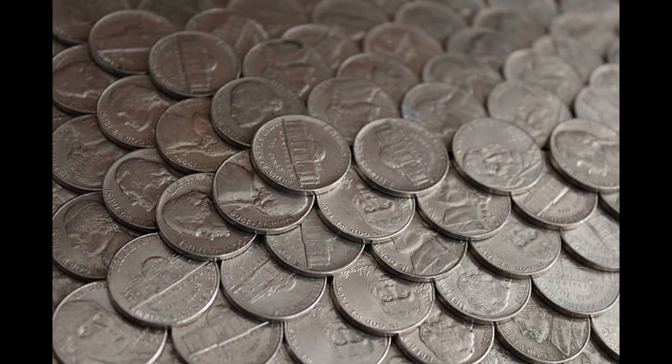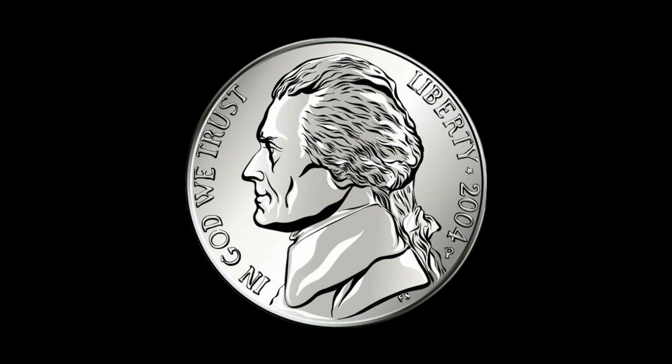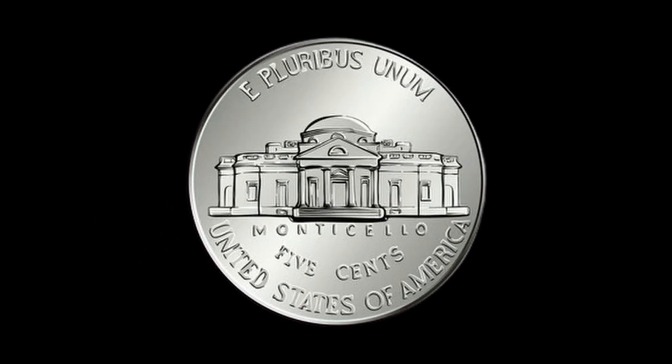The nickel is a five cent coin in the United States. The obverse side of the nickel features a portrait of Thomas Jefferson, the third president of the USA. When it comes to the reverse side of the nickel, that features Monticello, Jefferson's historic plantation home in Virginia.